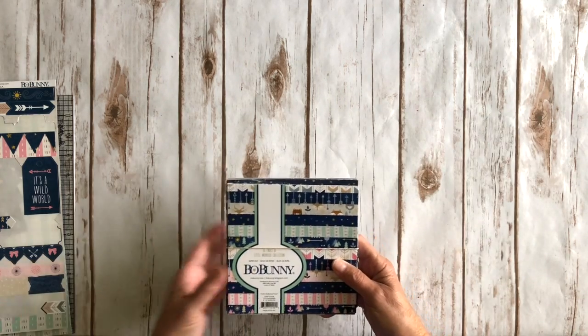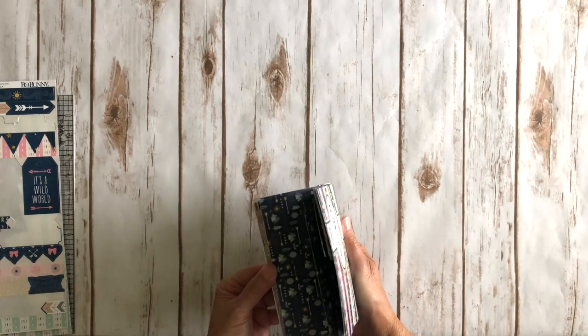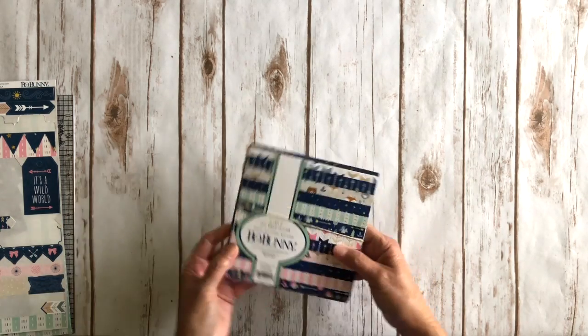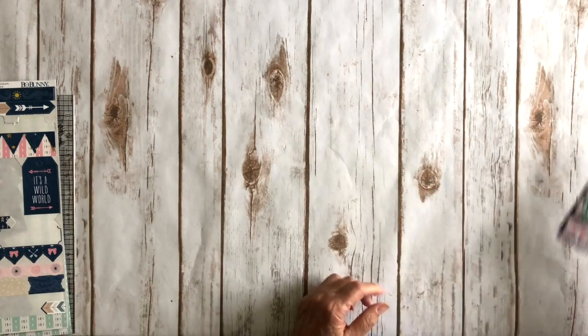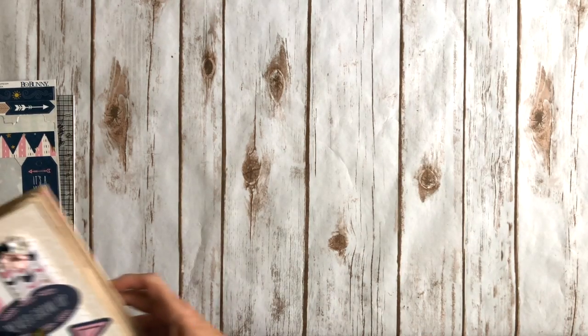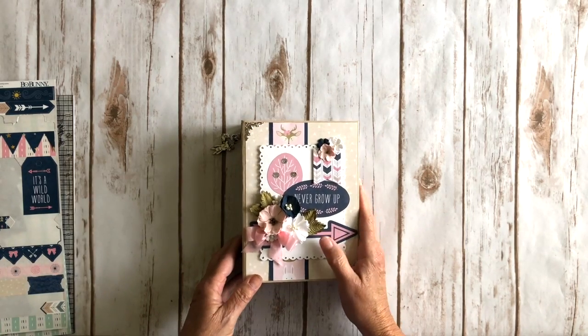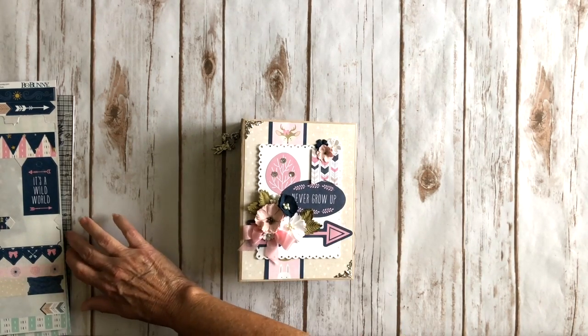I don't have any of the 12x12 left — just a few scraps — and I do have about half of the 6x6 paper pad left. The first project I created: the cool thing about the collection pack is you get the boy and the girl papers and the sticker sheet. I pulled out the girl papers and created a cute little mini album.